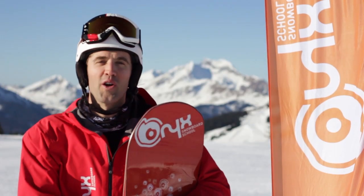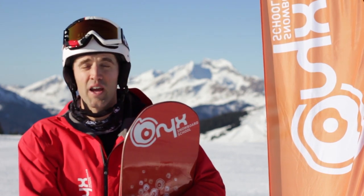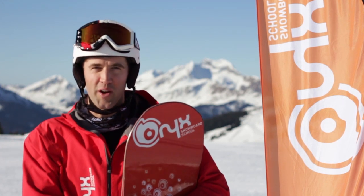Hey guys, I'm Baden from Onyx Snowboard School and we're here in our winter resorts of Morzine, Arvoria and Leger, bringing you another trick tip session to help you have more fun standing sideways on the snow.